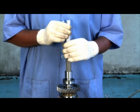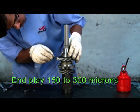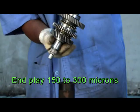Check the end play of second and first gear with a feeler gauge. Ensure the end play is between 150 to 300 microns.